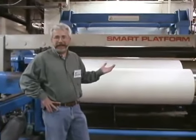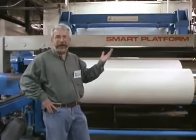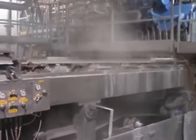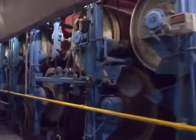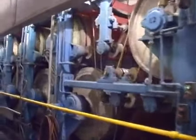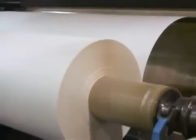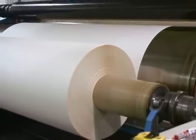We're here at the roll stand end of the machine, and it's a lot cooler here. You can see that finally the pulp that was processed, going onto the wet end of the machine, going into the press area of the machine, has come here and is being wound up into a roll that will be split and sheeted in a later process.